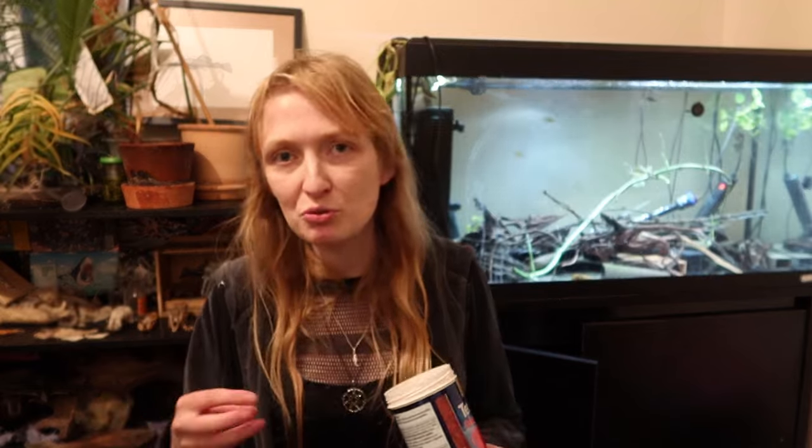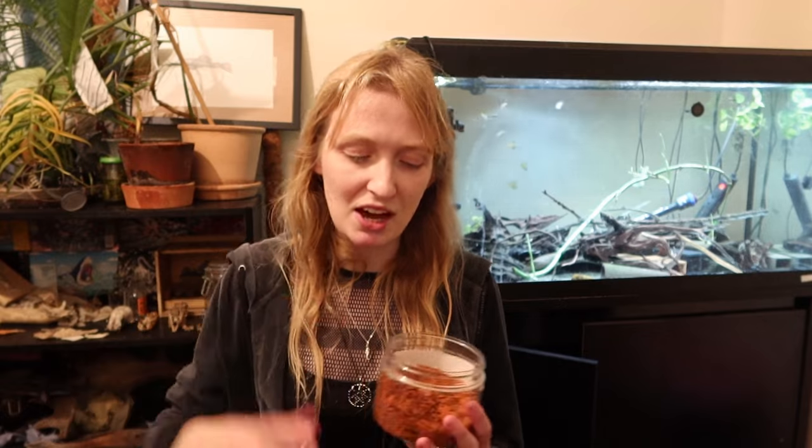Today I'm going to review Tetra Pro Crisps. I'll also touch on Tetra Prima but the crisps I prefer for a variety of reasons. I actually don't store mine in these tubs because they're very long and tall — that's an ergonomics thing brands know about — so I put my general mix, even for the discus, in a different container where it's just easier to access and I can see the amounts.